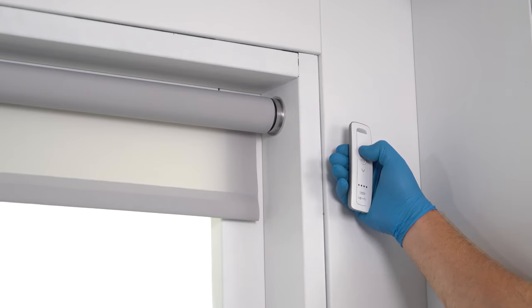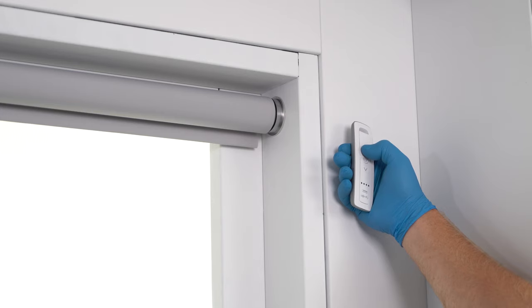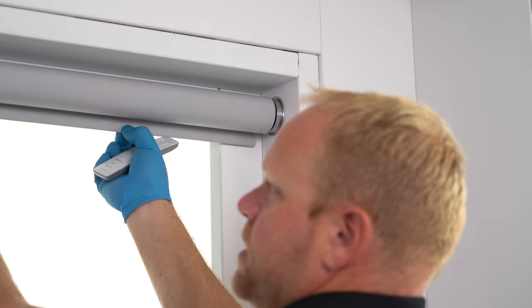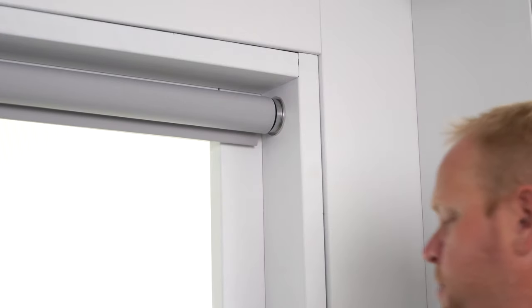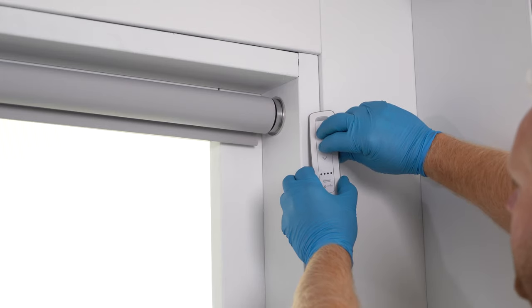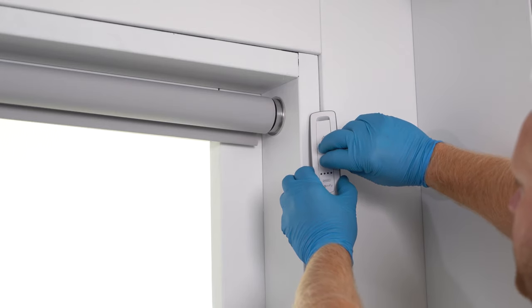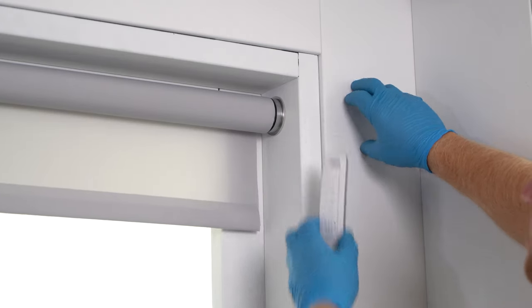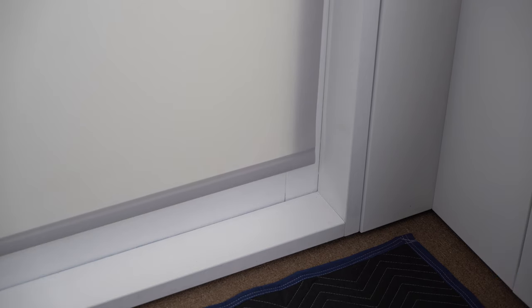You can go ahead and get it to your upper limit. We at J Geiger prefer roughly about an inch — just the hem bar sticking out. That looks pretty good. You can give it a little tug just to make sure that it's snug on the tube. With the Somfy, hit the My and down simultaneously and that'll set the top limit.